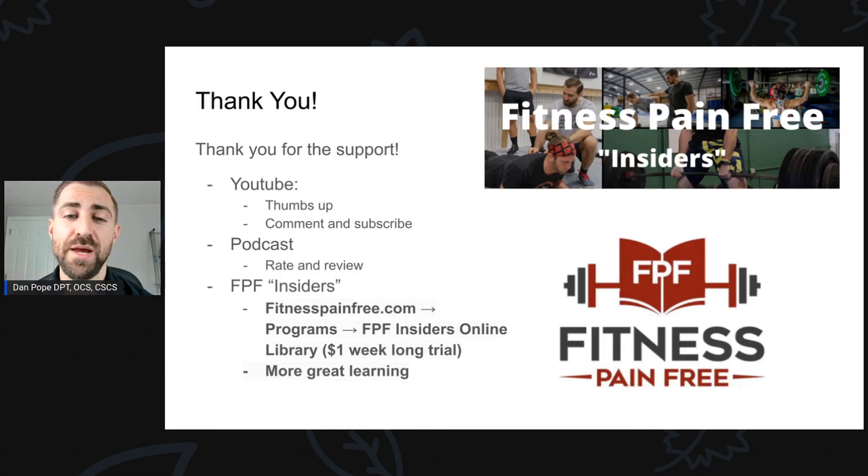Thank you so much for listening to the podcast today. It is truly folks like you that allow me to do what I love for a living. If you want to help me out, please hit that like button, comment, and subscribe. Head over to where you listen to podcasts and leave me a positive rating and review. And if you want to support me that extra step, head to fitnesspainfree.com, click on programs, and find the Fitness Pain Free Insiders online library — it's just a dollar for more great learning.